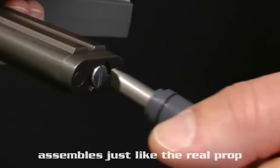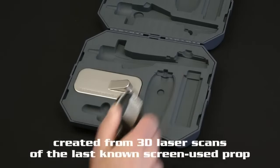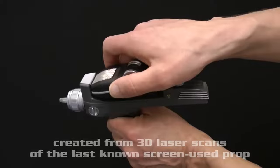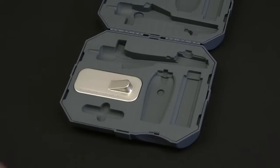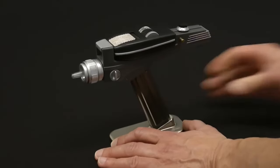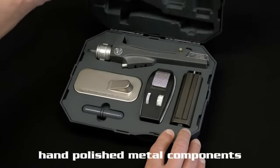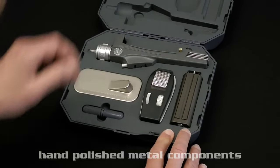Have you ever wondered what it would be like to wield a weapon from the future — one that can stun, kill, or vaporize your enemies with a beam of energy, or cut through walls, ignite fires, or create explosions? You might want to check out the Star Trek Phaser, the iconic sci-fi gadget that has fascinated generations of fans.